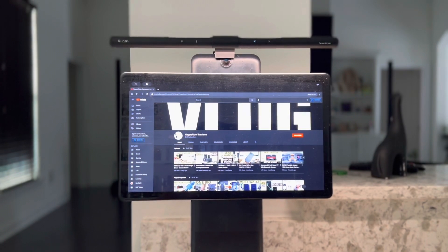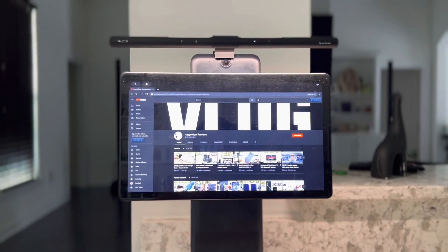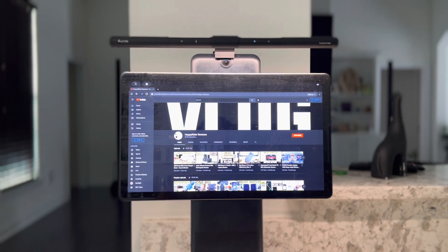Hey guys, in front of me I have a very good and affordable LED monitor light from Quintus, made specifically for your computer or PC. As you can see, it is located right above here and looks really nice. It also helps eliminate all the bad blue lights coming from the computer monitor, which will reduce eye strain and any bad light coming into your eyes.